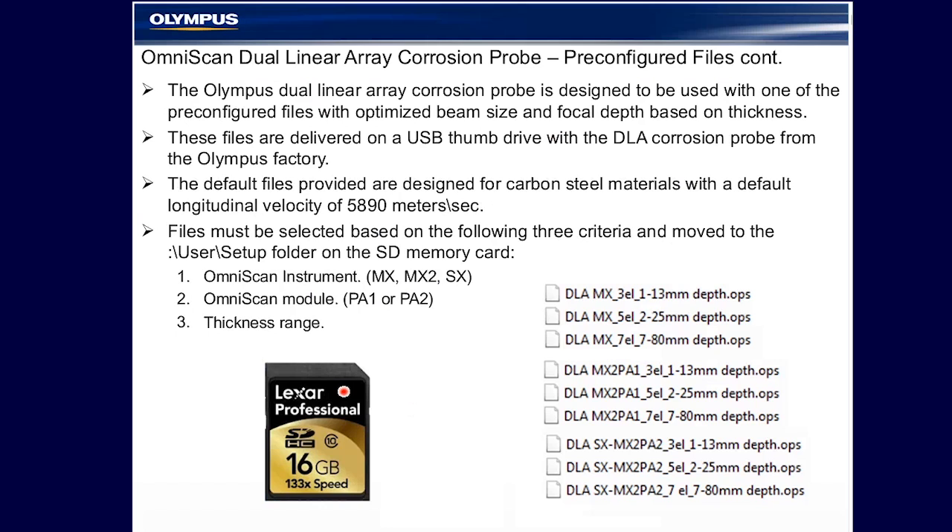The default files provided are designed for carbon steel materials with a default velocity of 5890 meters per second. Other velocities and material types are compatible with the probe and the OmniScan, as explained later. But the overwhelming majority of these applications are carbon steel, and even today that remains the case.